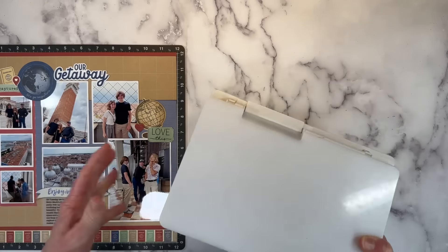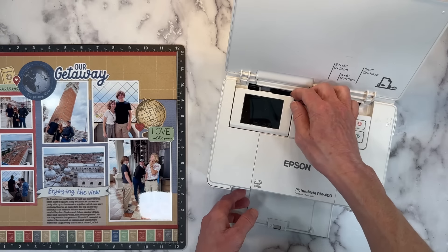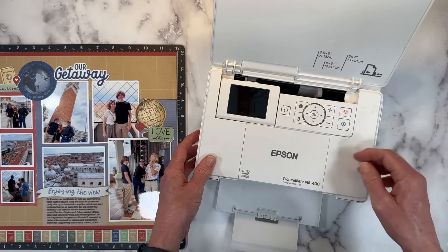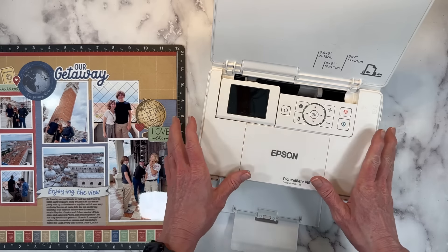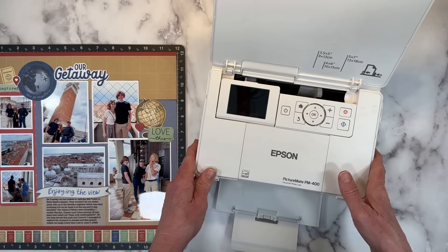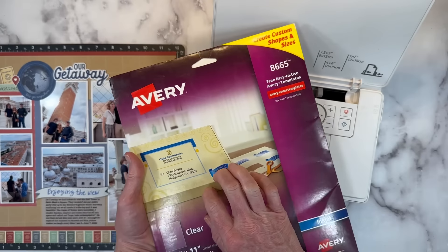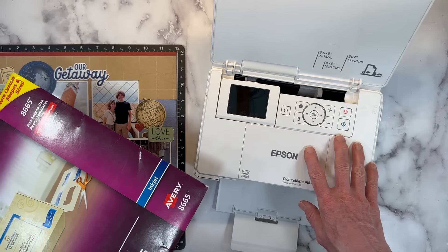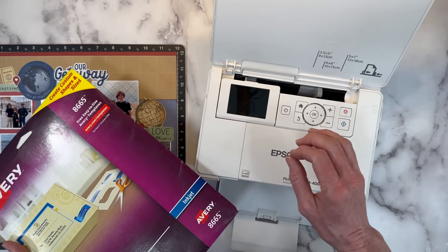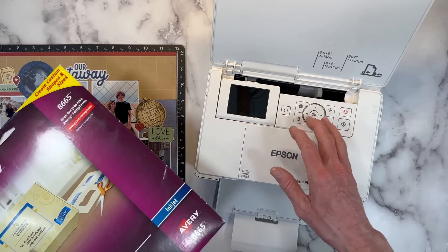I want to mention the Epson PictureMate 400 printer — this is what I use to print all my photos and it's fabulous. I have a video showing exactly how I use it and the app I use to size my photos, linked in the description below. It's excellent quality but small enough to be portable — I actually packed it in my suitcase and flew to a scrapbooking retreat in Ohio last fall. You can use Avery sticker paper and print right on this, or run cardstock through it. It works beautifully.